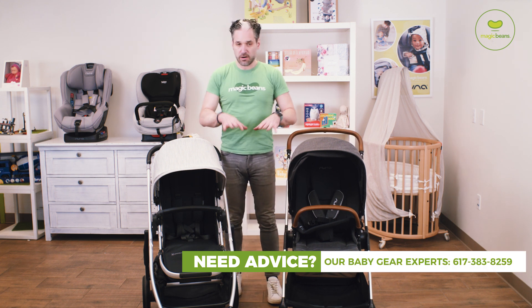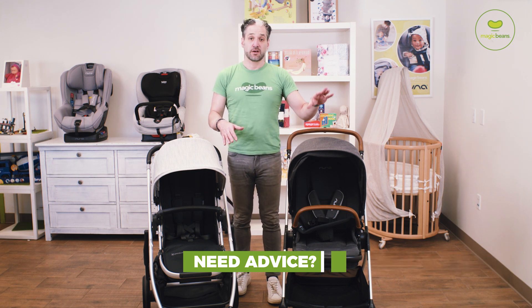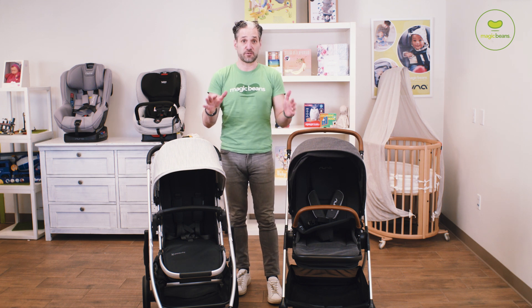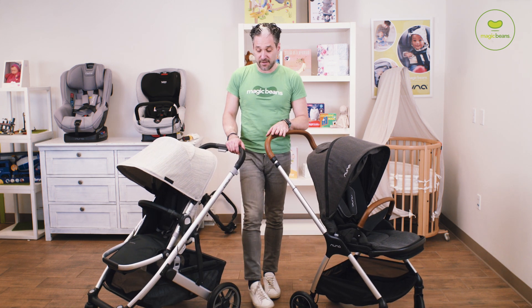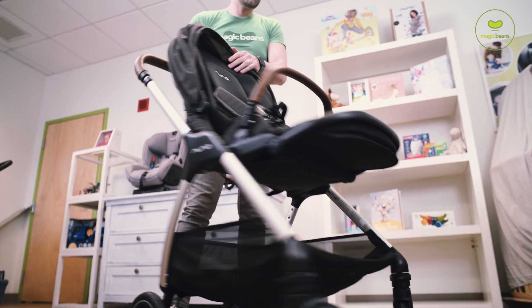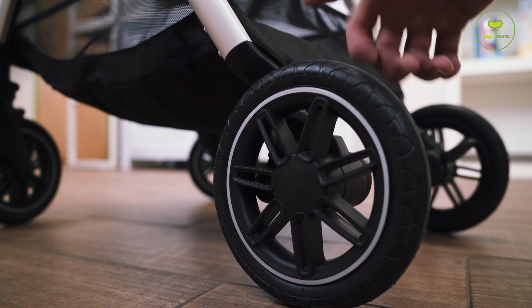They are very similar in size. The UPPAbaby Cruz is heavier than the Triv — the Cruz is about 25 pounds and the Triv is just about 20 pounds, so there's definitely a significant difference in weight between the two strollers. The wheels on the back of the Cruz are larger than the Triv wheels, though I really love the quality of the Triv wheels. Despite the fact that they're smaller, I think they are very, very good quality.